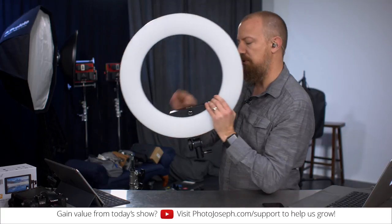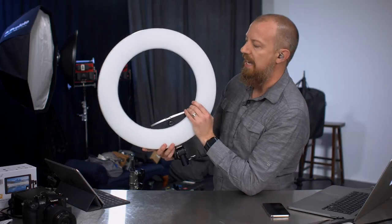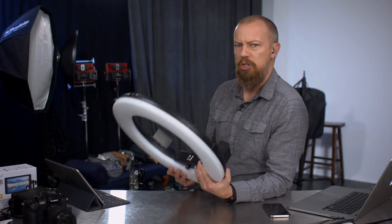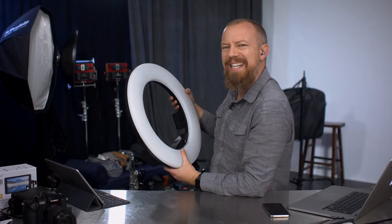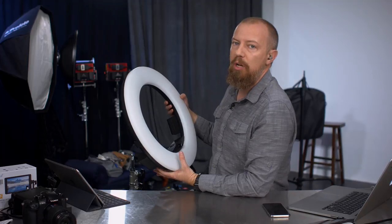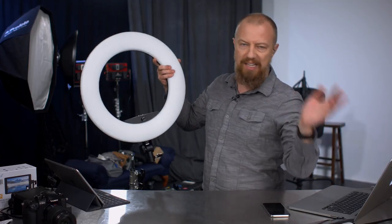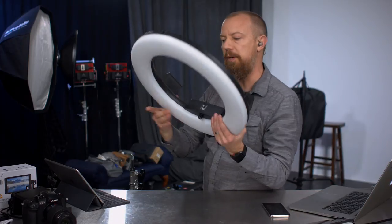It is a ring light. You have a little stand in the middle here so you could mount a camera, you can mount your iPhone, you can mount any number of things. You might be thinking why in the world would you want an RGB ring light for a selfie kind of thing? Probably not unless you're doing some kind of funky music video type thing, but it also doubles as a standard daylight to tungsten light, so you get kind of all the best of all worlds in here.